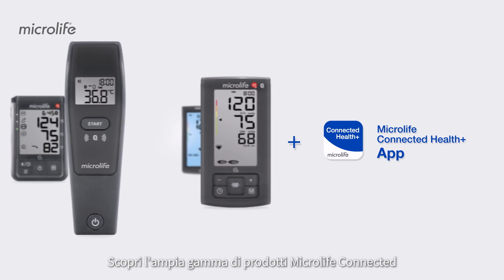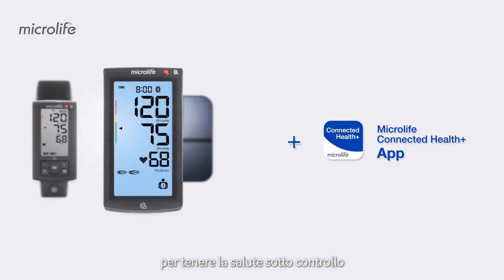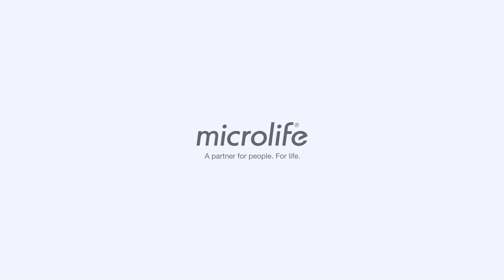Discover the wide range of Microlife connected products, enabling you to keep full track of your health. Microlife — a partner for people, for life.